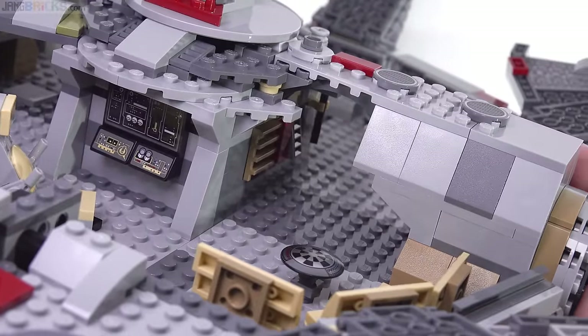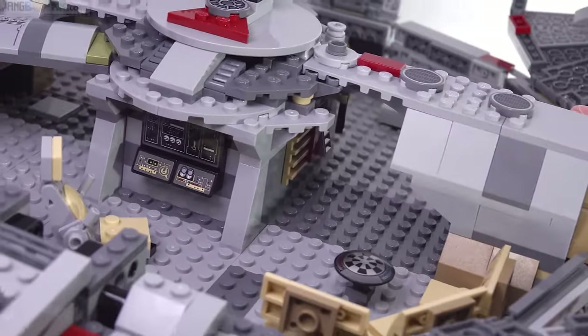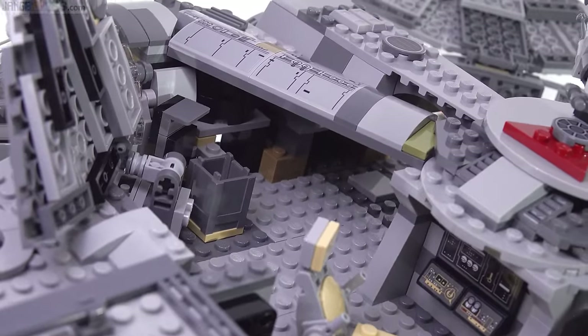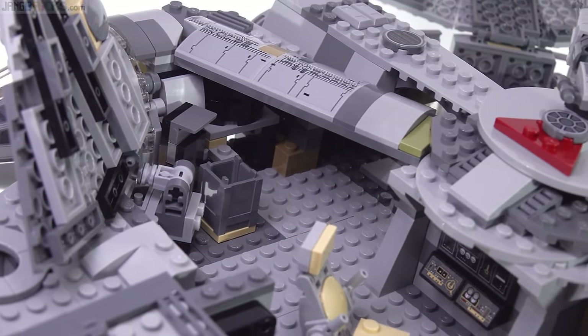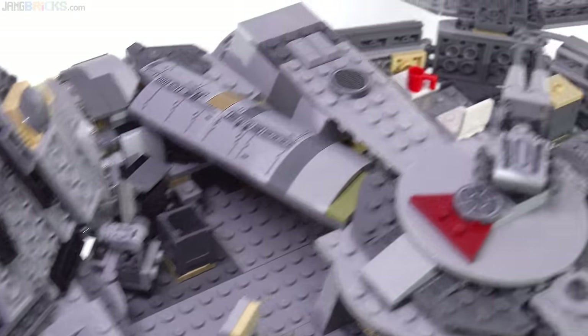You can put figures in there if your fingers are small enough and pass them through to suggest they're actually walking around. This is the closest we've gotten to a navigable corridor going out to the cockpit — you're not able to get all the way there, but there's at least a suggestion of it, and you are able to put figures down in there.